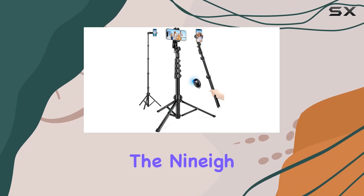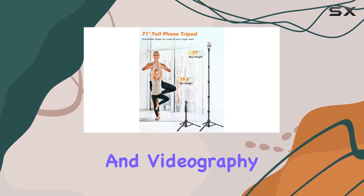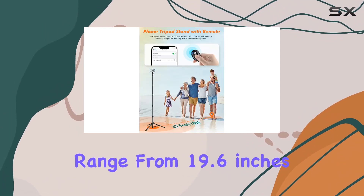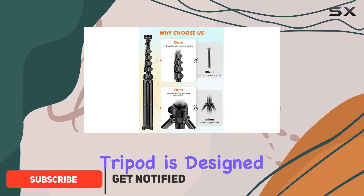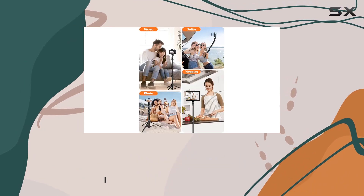Today, we're diving into the 9A Tall Phone Tripod, a versatile companion for all your photography and videography needs. With an impressive height range from 19.6 inches to a staggering 71 inches, this tripod is designed to help you capture those hard-to-reach shots and explore unique angles effortlessly.